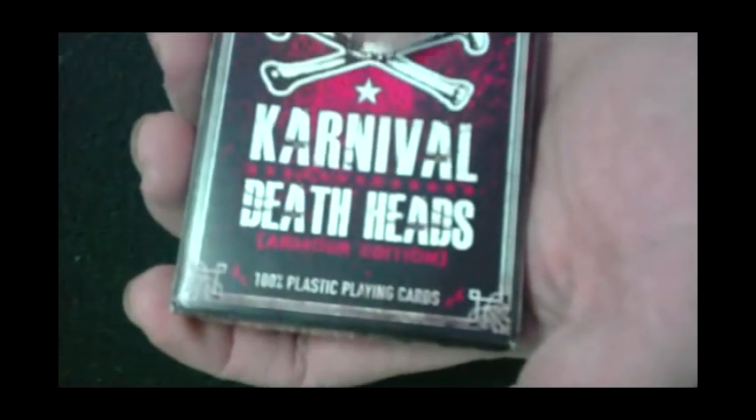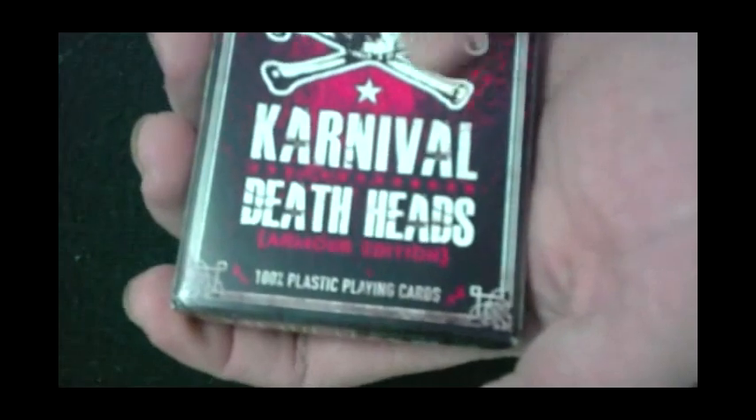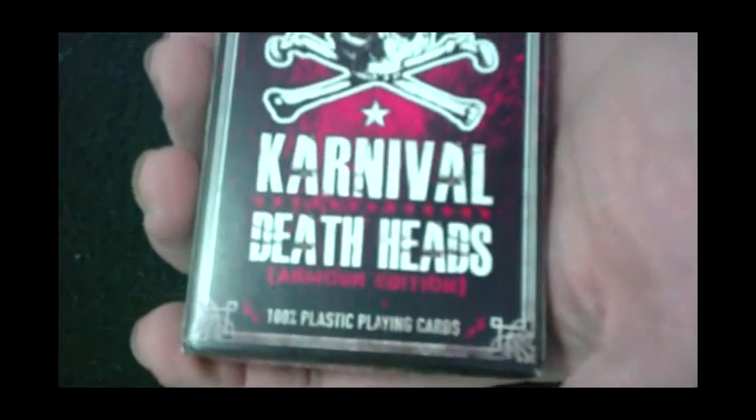From what I understand, these two bones on the box are actually a male bone and a female bone from the femur — kind of interesting. On this side, more skulls and crossbones, and it says 'Brought to you by carnivalinc.com.'